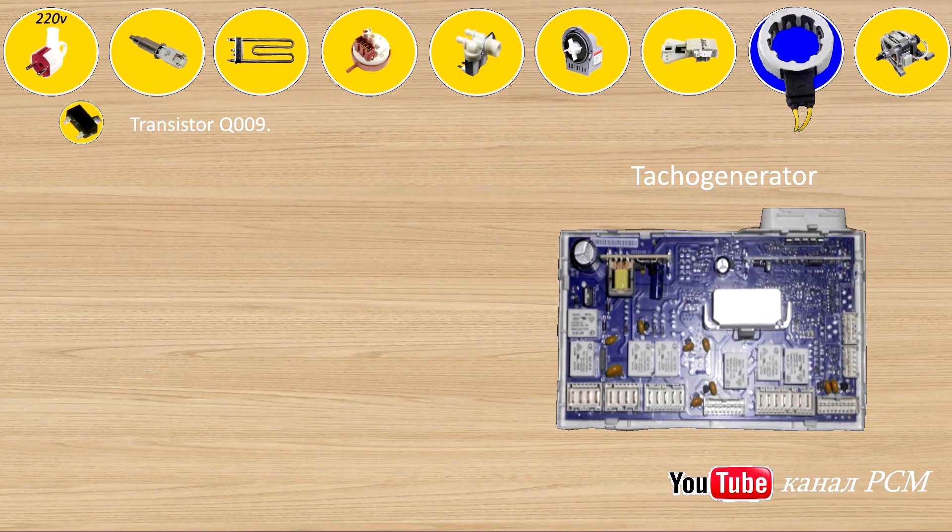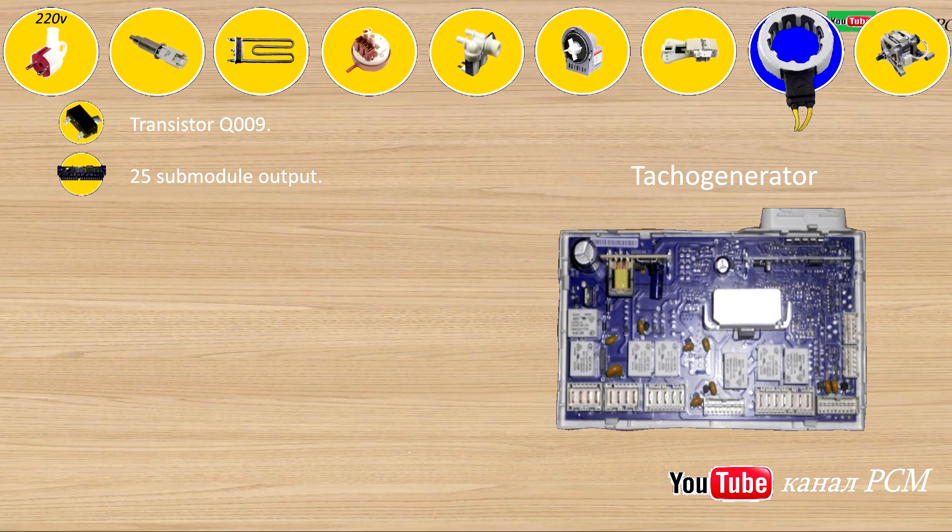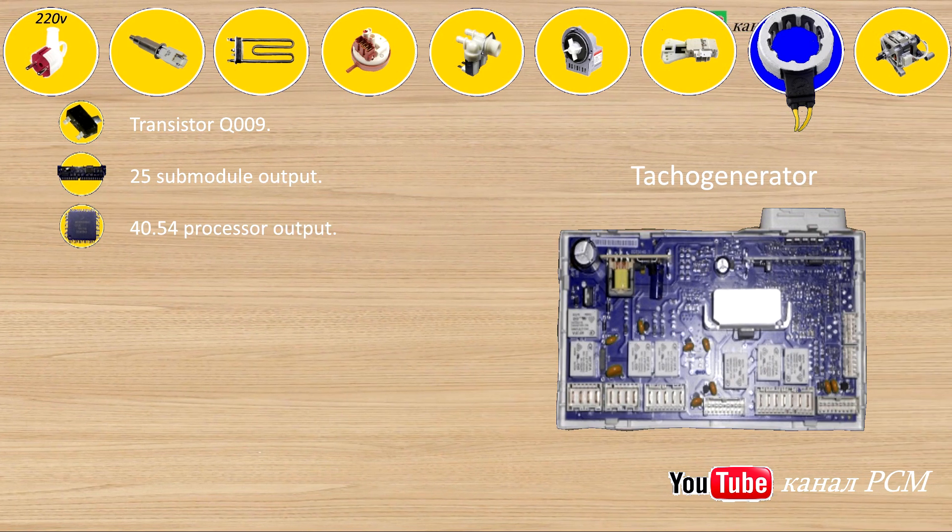Tacho generator: transistor Q009, 25 submodule output, 40/54 processor output.